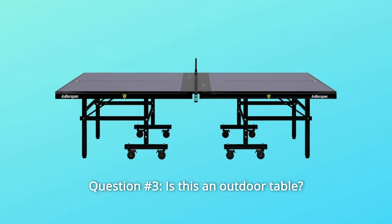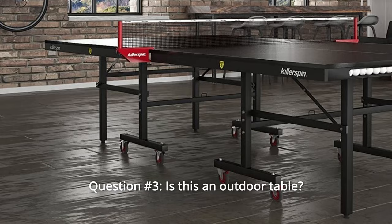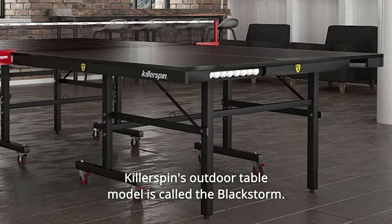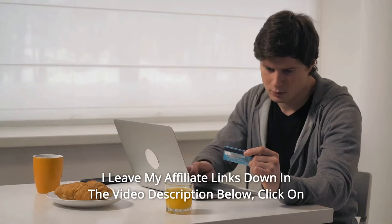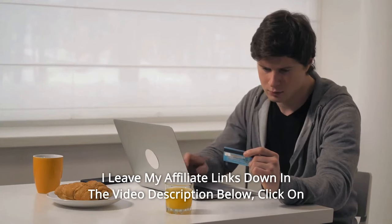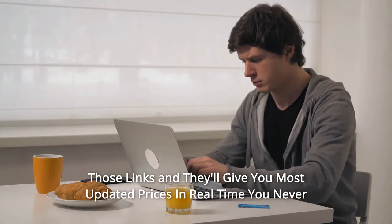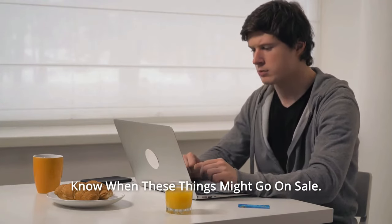Question 3: Is this an outdoor table? Answer: This is an indoor table. Killerspin's outdoor table model is called the Black Storm. Thanks for watching. I leave my affiliate links down in the video description below. Click on those links and they'll give you the most updated prices in real time — you never know when these things might go on sale.